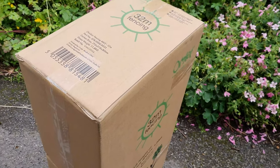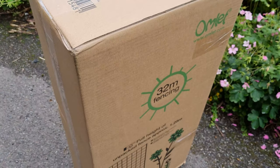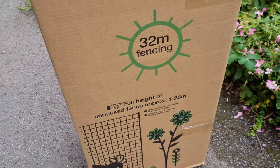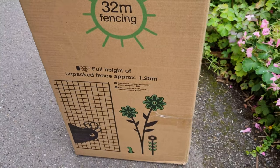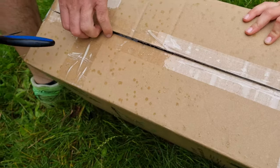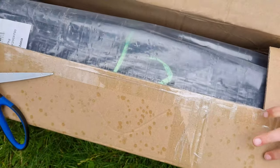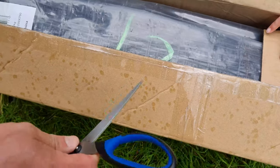Look what's arrived - the new omlet fencing to go with the Igloo cube. I've gone for the 32m fencing option. It's a small box for 32m of fence but it's a heavy box, so I think it's compactly packed.